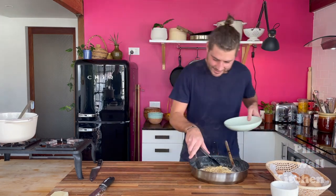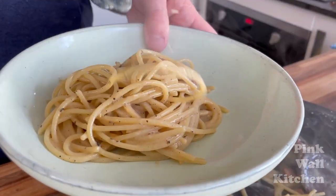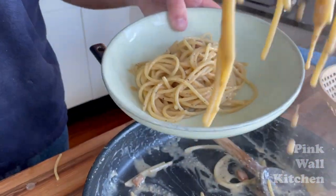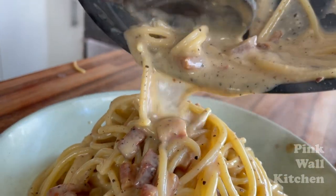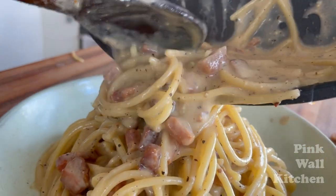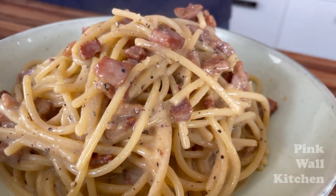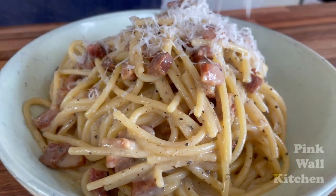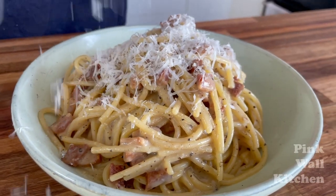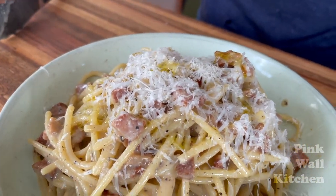Grab the tongs and dish it up into the bowl, making sure to get all those last little bits of guanciale in the sauce. Finish it off with a sprinkle of pecorino romano cheese and a little touch of extra virgin olive oil.